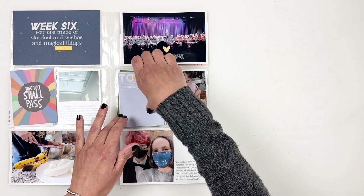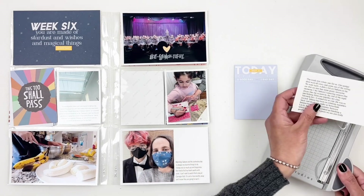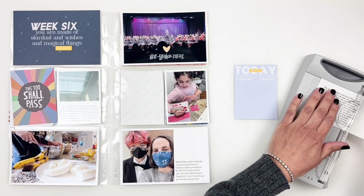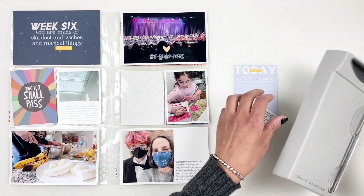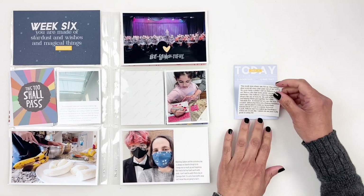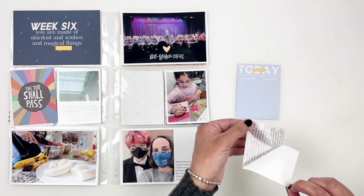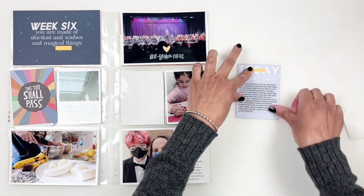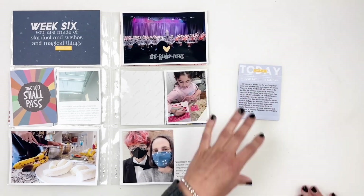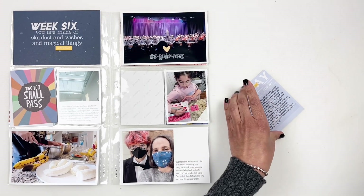I know I want to use this three by four card as my journaling card. I did add a little bit of journaling here and there, but I wanted to mention other things that happened throughout the week. I went ahead and printed my journaling on some transparency paper and I'm just going to stick it down on this three by four card and call it done. Let's move on to this four by six photo with some journaling.